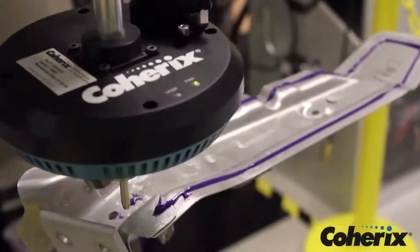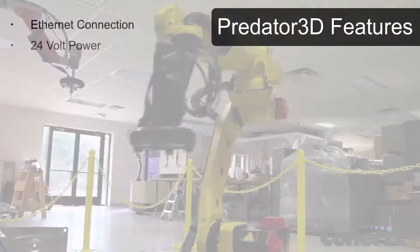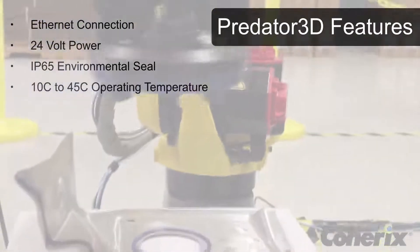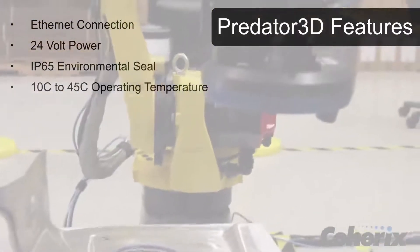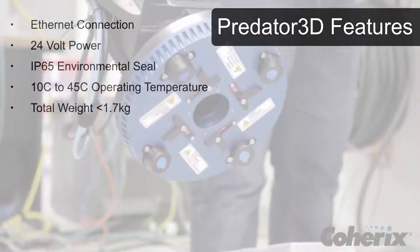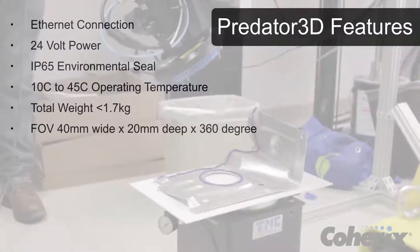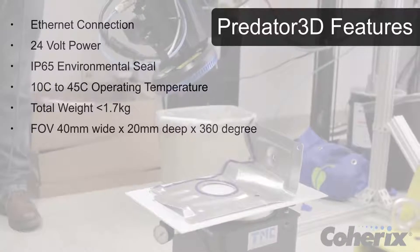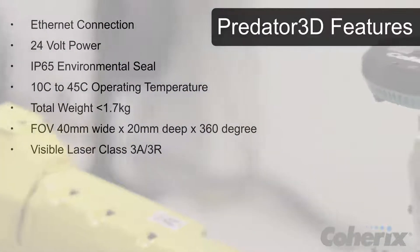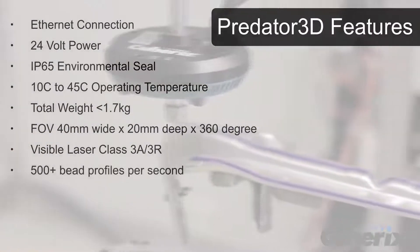The Predator 3D is plant-hardened, communicates through Ethernet connection, runs on 24-volt power, has IP65 environmental rating, and an operating temperature range from 10 degrees Celsius to 45 degrees Celsius. It weighs less than 1.7 kilograms and has a 40 millimeter wide by 20 millimeter deep by 360-degree around the nozzle field of vision.